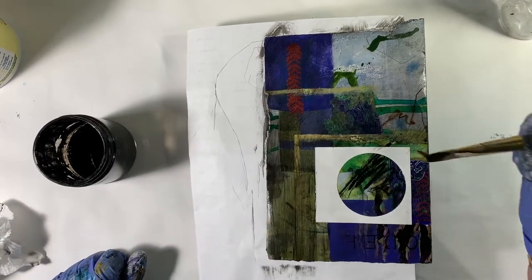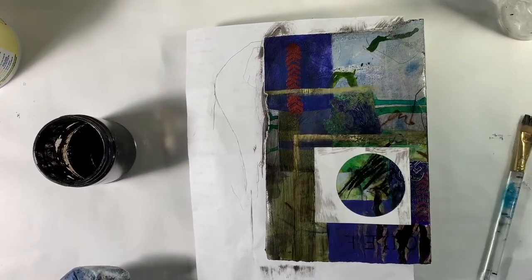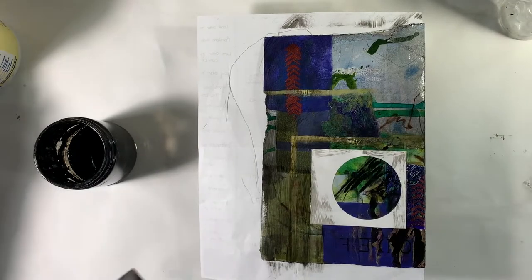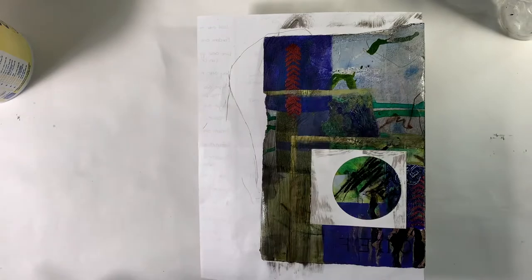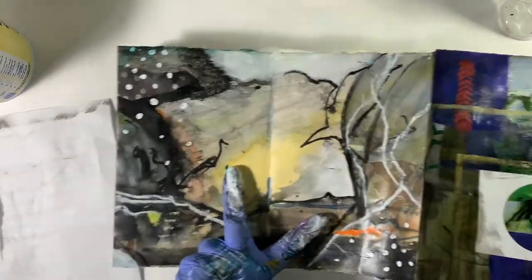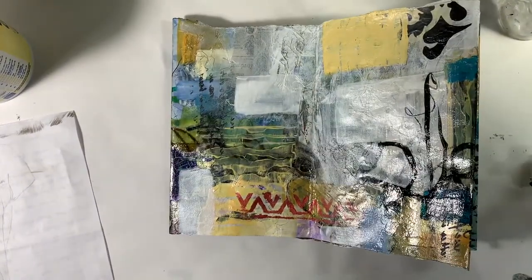Maybe I'll touch that up with some white, or maybe I've got my paper right here — so what would happen if I just kind of was brave? That's kind of interesting too. I'm going to leave it like that for now. I can always touch it up with white later if I feel the need to. So I feel better about this page as far as a cohesive part of this. Let's see if I can open it out to a spot where you can see them side by side. It just has more of the same feeling — kind of older, more distressed.